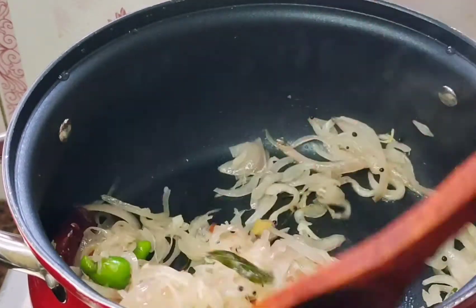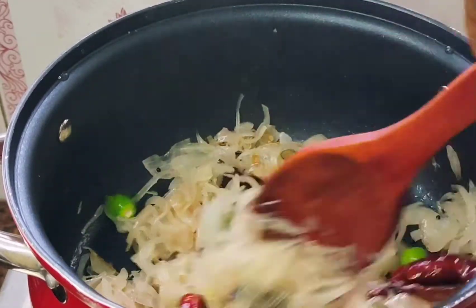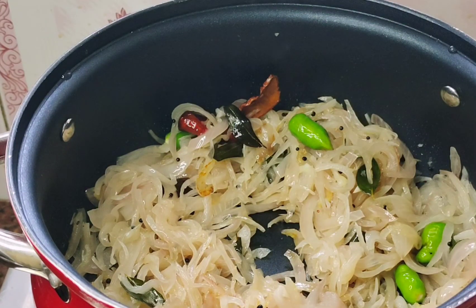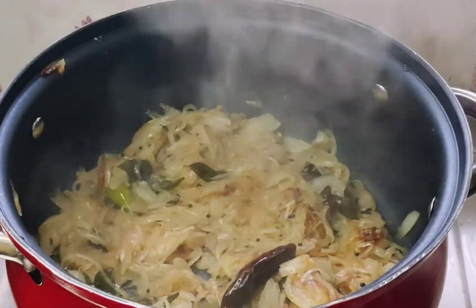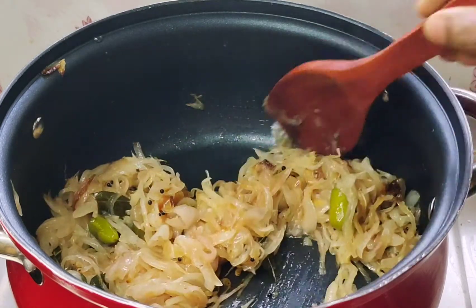It's a little bit. I will add the wheat in the steam. I will cook the wheat in the steam for 2 minutes. Now I have to cook the wheat at the same time.